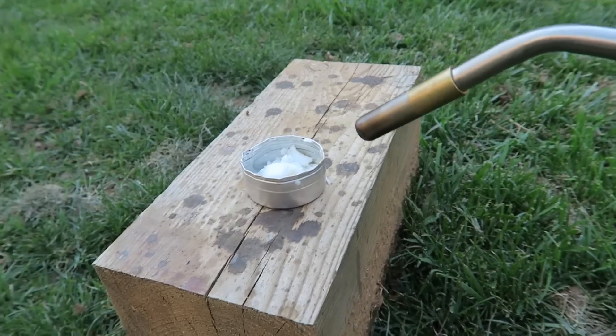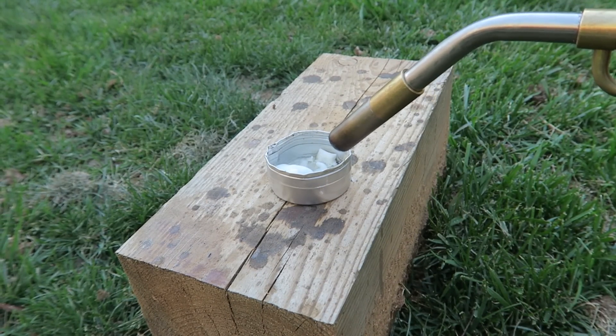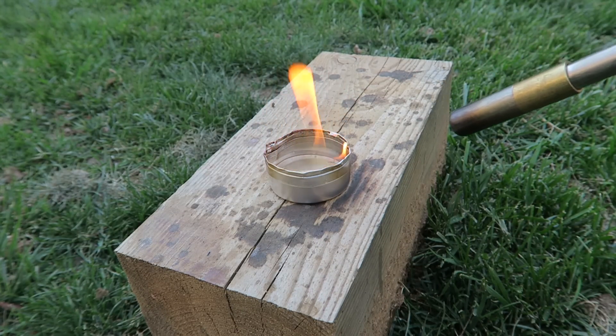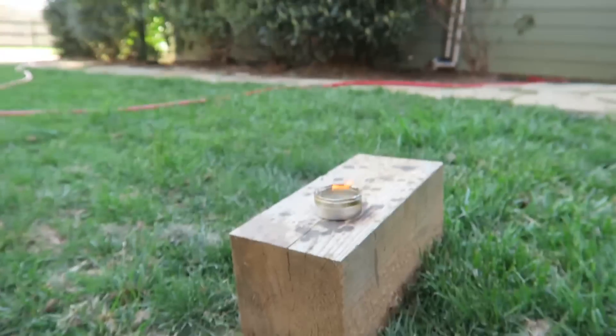So let me show you what happens when you pour water on a very hot burning candle. I'm going to melt all that wax until it starts burning with the torch. You can see the candle is burning very very slowly — it doesn't even look like a big fire — but this whole candle is melted.